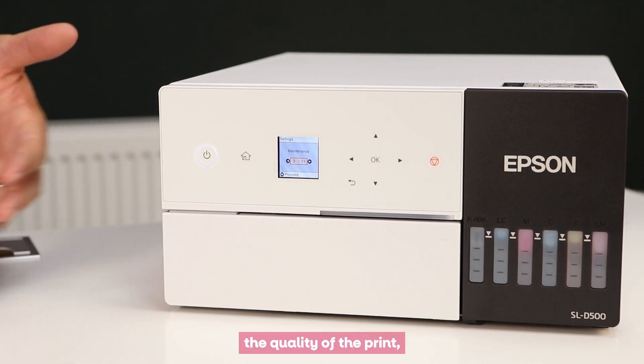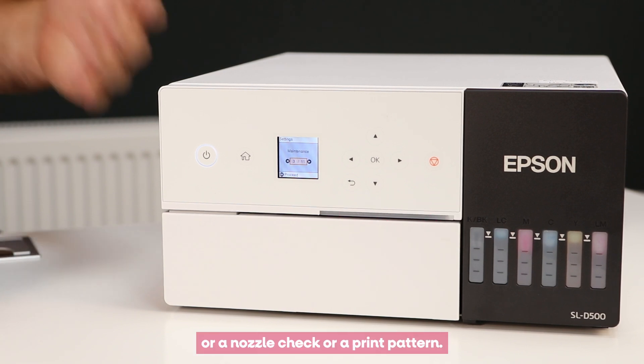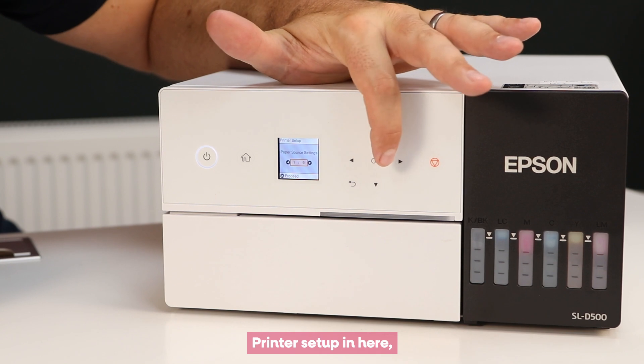Also on here there's your Maintenance section, where you can do nozzle checks and print pattern checks. If there's a problem with print quality, your engineer might ask you to do a power clean, a nozzle check, or a print pattern — and you'll be looking for certain specific things within those results.